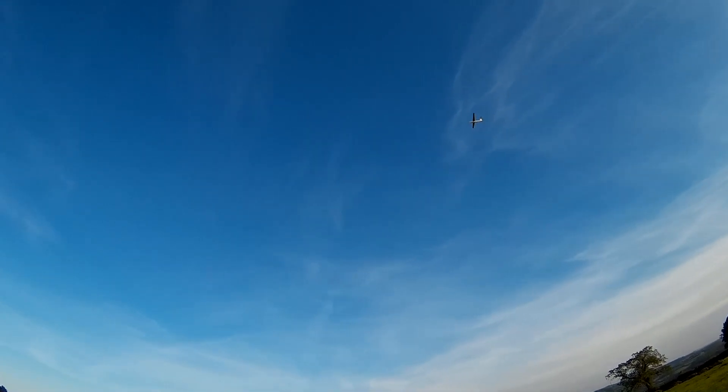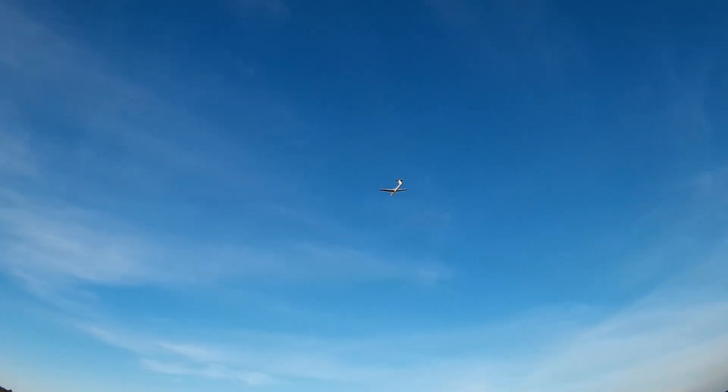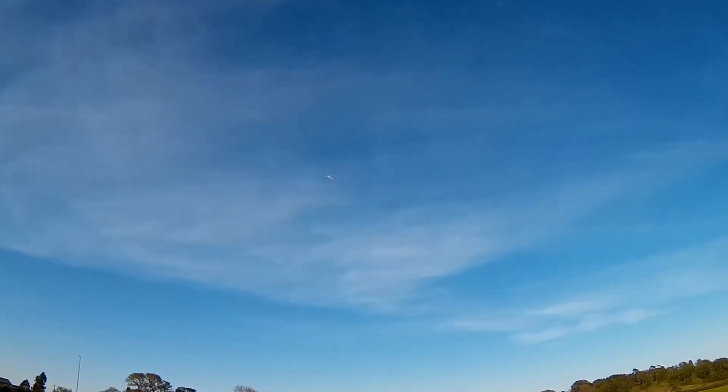I'll tell you what though, it looks just like that little one in the sky, doesn't it? I'm gliding at the moment. Motor's going up now. When the motor goes up it pitches down, which I guess is to be expected. Maybe the fin line wants to go slightly higher. Hard to tell if it's the air that's pitching it about or the airplane itself. I'm not going to go left because the sun will be right in my eyes.